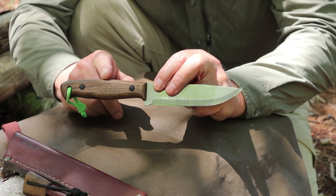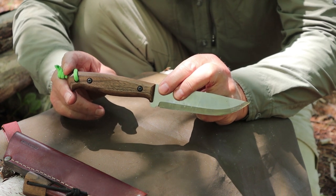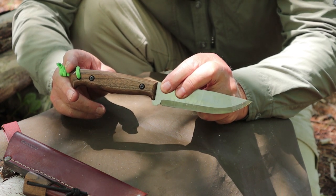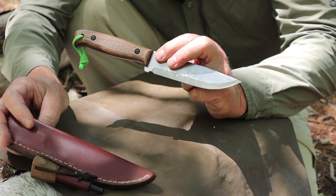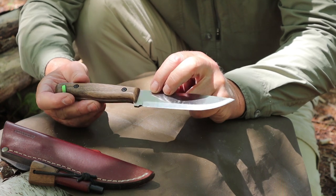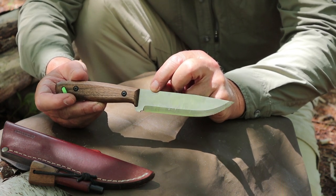It has a walnut handle finished in linseed oil, or as the company refers to it, Danish oil. It does come with a full leather sheath with dangler, and as I mentioned in the opening, it is made in Ukraine.